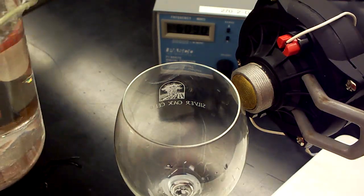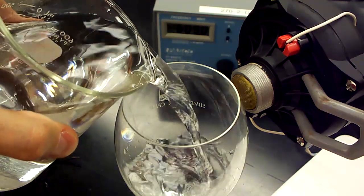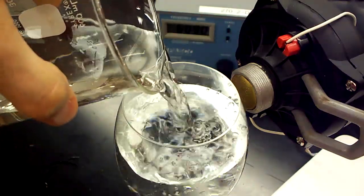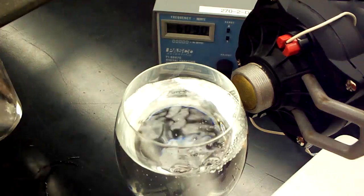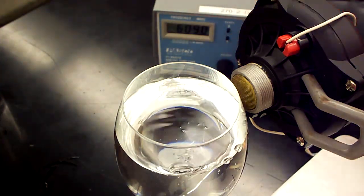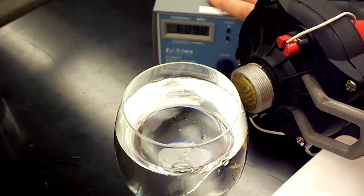Now we're going to fill our wine glass with water to see how that's going to change its natural frequency. I'm going to fill it almost to the top here, and I'm going to start out driving the speaker at the same 609 hertz.